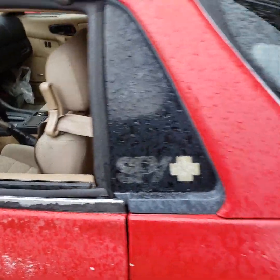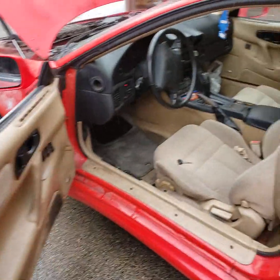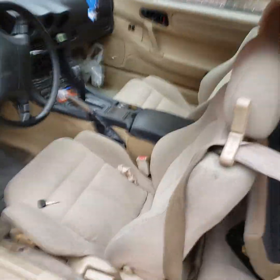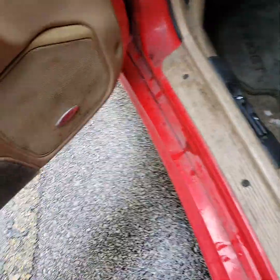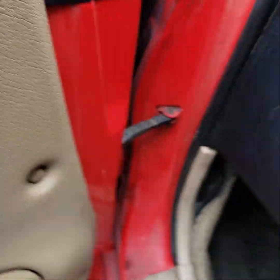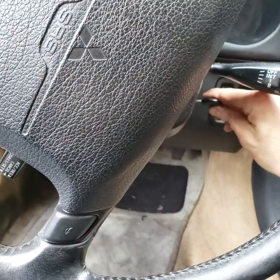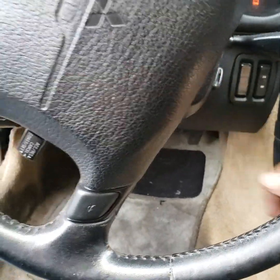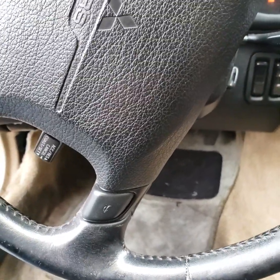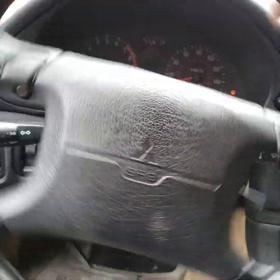GIA Automotive — 1996 Mitsubishi 3000GT. This customer had an EVAP code on his car, so I scanned it and got a P0334 code. I noticed a few other things with this car and took care of them.